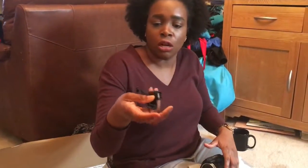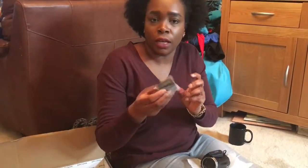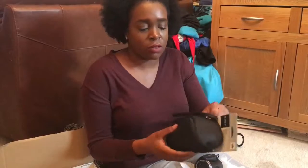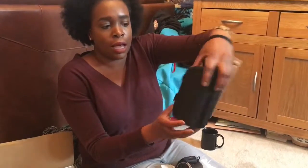It comes with the normal bits: a charging point, a USB plug, and obviously a battery — and that's it. I got it from John Lewis for £349. I also got this case because I thought it was quite cute. You just put the camera in and you can hold it like that.